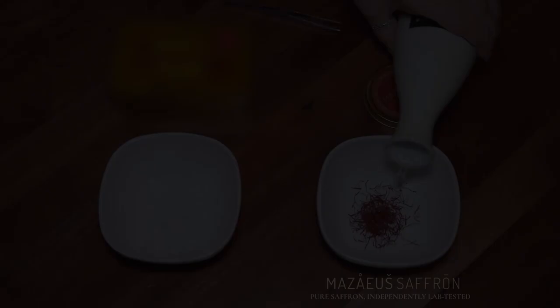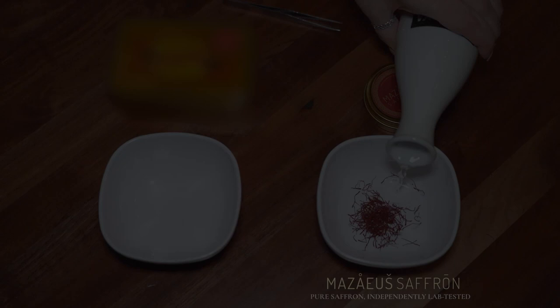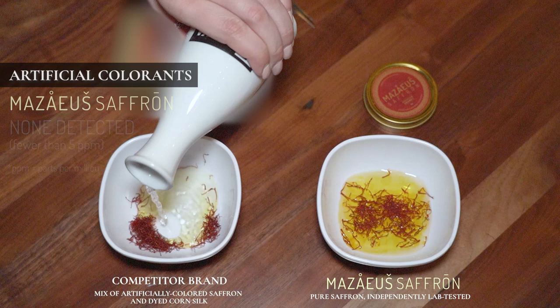Finally, the last series of tests check for 9 different artificial colorants. A quality saffron should have absolutely no presence of artificial colorants. The coloring properties of authentic saffron should come solely from its crocin.